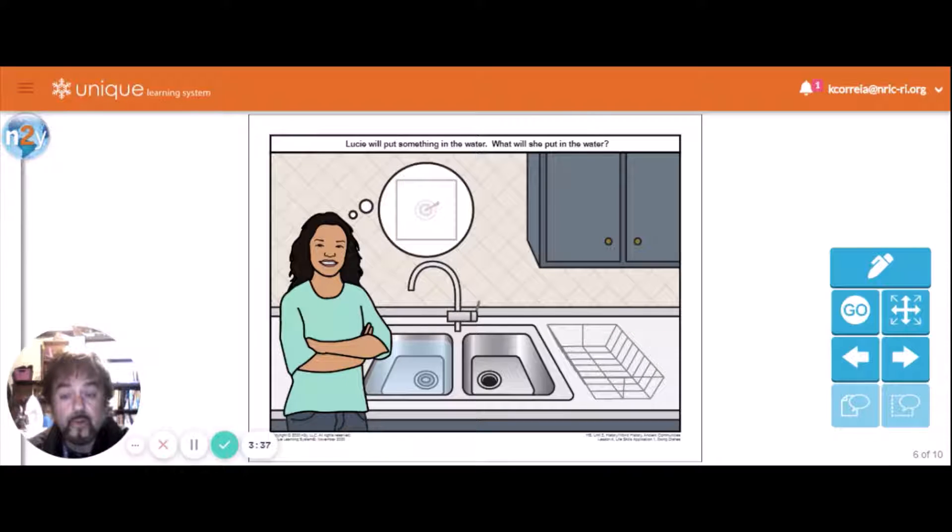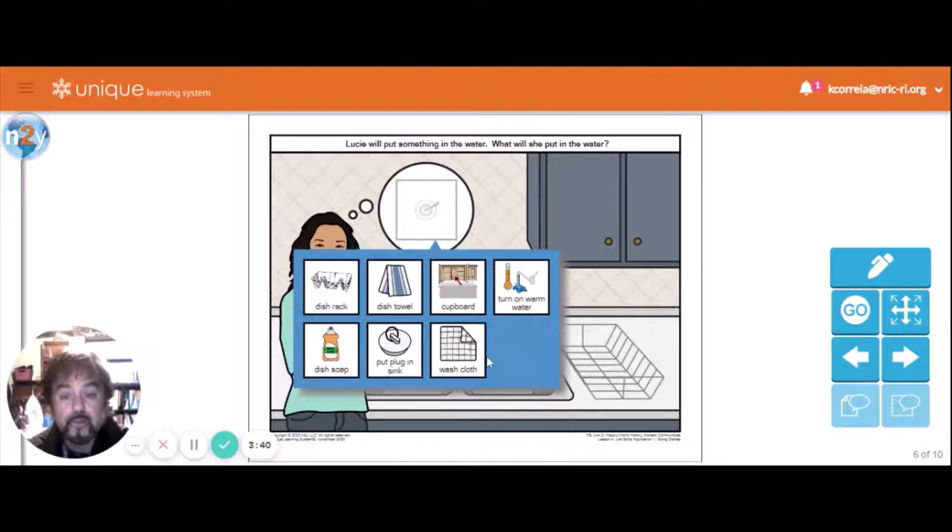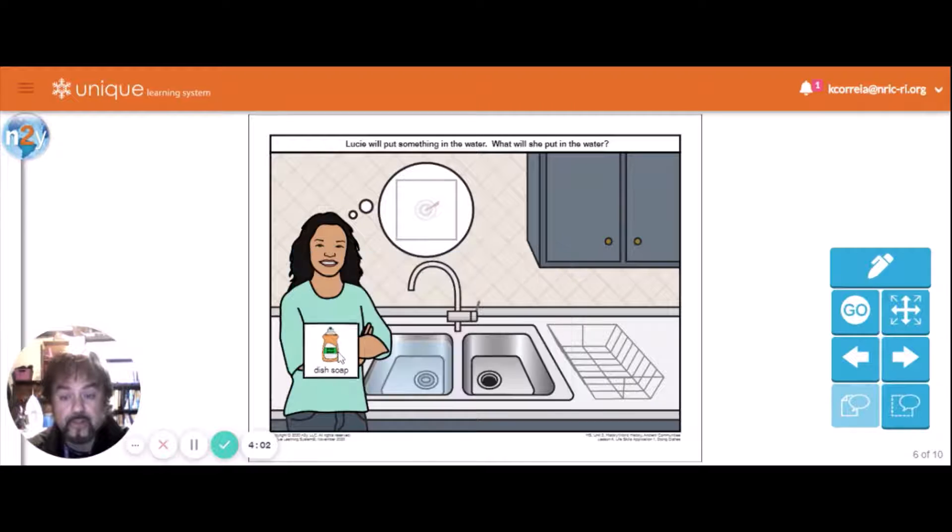Lucy will put something in the water — what will she put in the water? Not a washcloth yet. She's not going to put the cupboard or the dish rack in the water. She's got to make the water soapy so it cleans the dishes and helps get the germs off, so she's going to use dish soap.